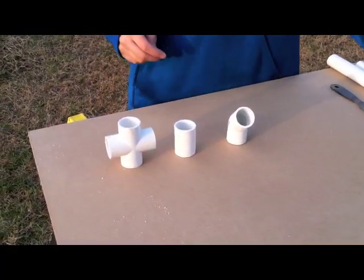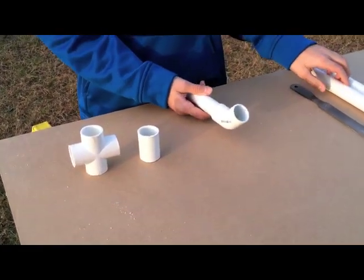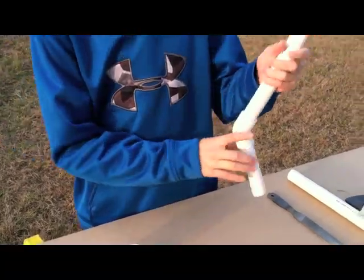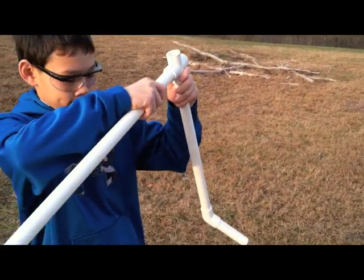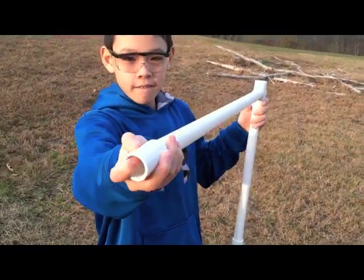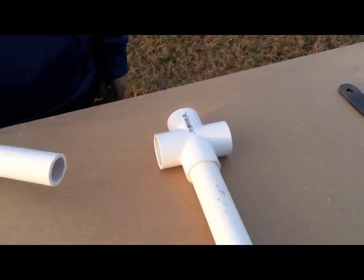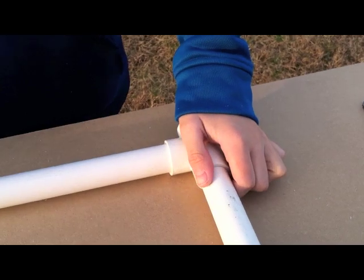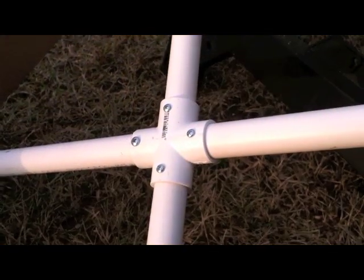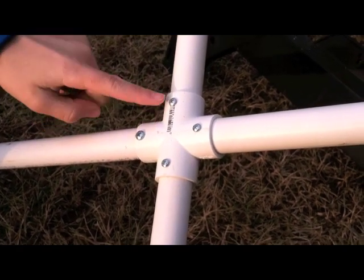PVC pipe has a lot — a variety of fittings and couplings that you can use to make things. Just by pushing the PVC pipes into the PVC couplings, you can get a pretty good fit. To get a stronger fit, you can drill holes in the PVC pipe in the couplings and put screws in.